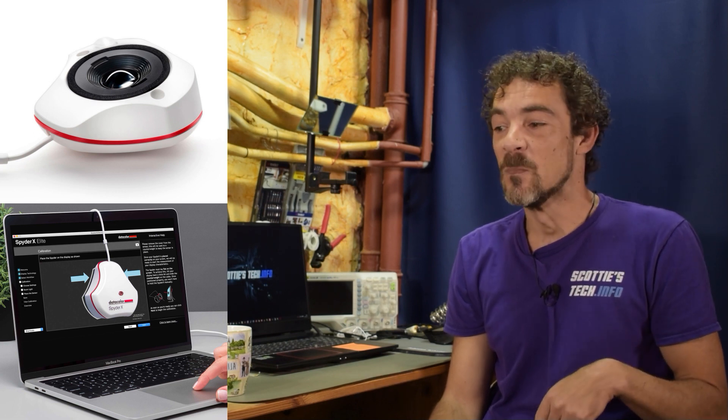Hi and welcome back to Scotty's Tech.info — I'm Scotty with my co-host Cletus. I made a video earlier about how to calibrate your screen color, which is great if you do art or web design and want the colors on your screen to be super accurate. But this video covers what happens when you print something in color and blue looks like green, magenta looks like pink, and red looks like pink — all the colors are screwed up.